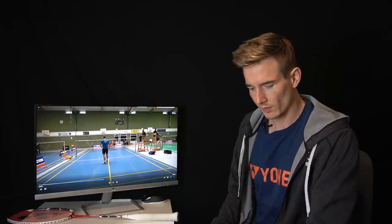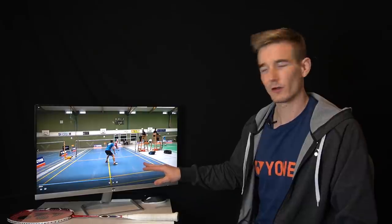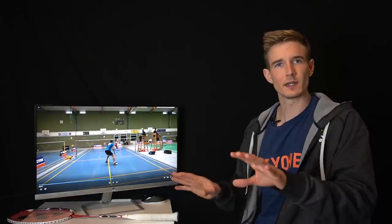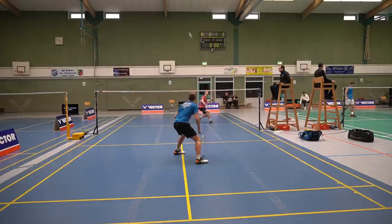In offensive situations you'll see there's often not enough time to get back to the center. Also, when you're playing down you take away a few options for your opponent — he cannot smash to the sides. So most of the time when you're in offense and playing down, you don't want a parallel foot position but a turned one. With a short serve, for example, you can see I'm already turned — covering the left front court and the right rear court. My opponent cannot smash to the side, so I can cover two corners with my foot position.